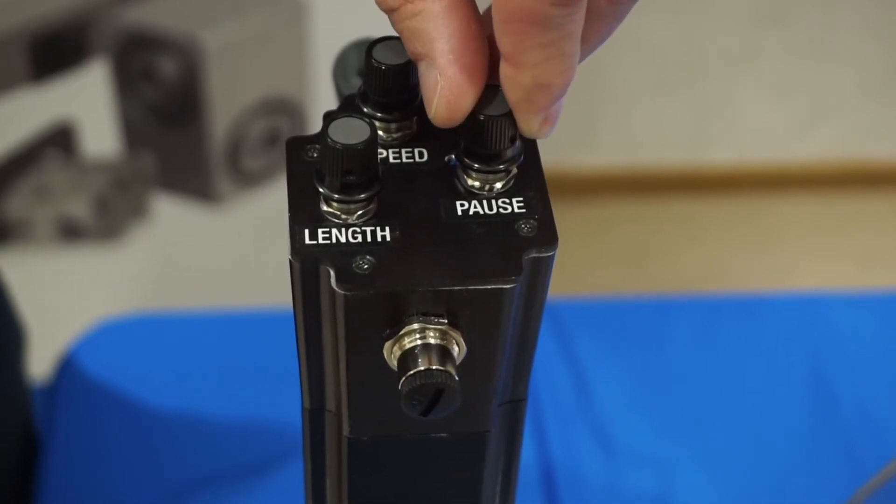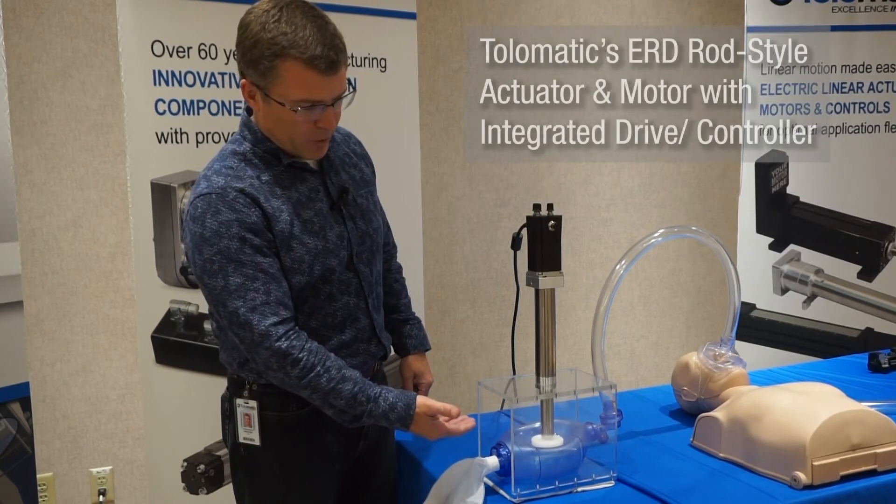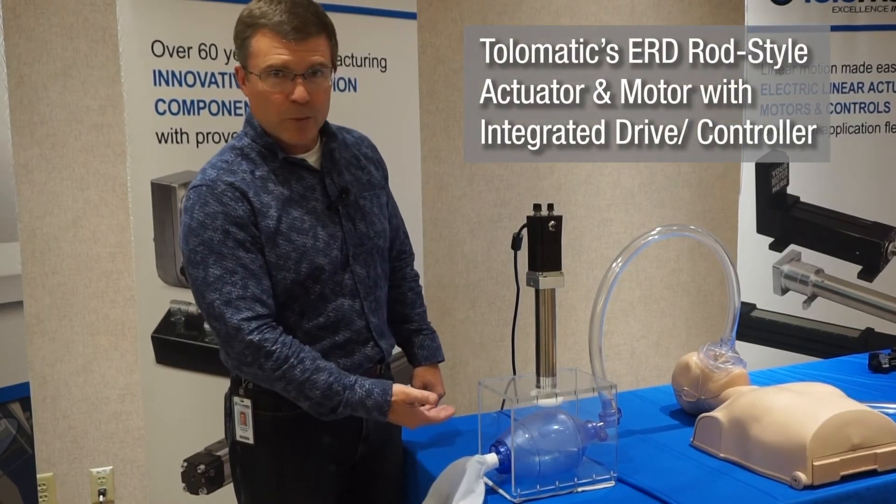And now I can adjust the pause as well. If it's pausing almost not at all now, I can even increase my cycles more.